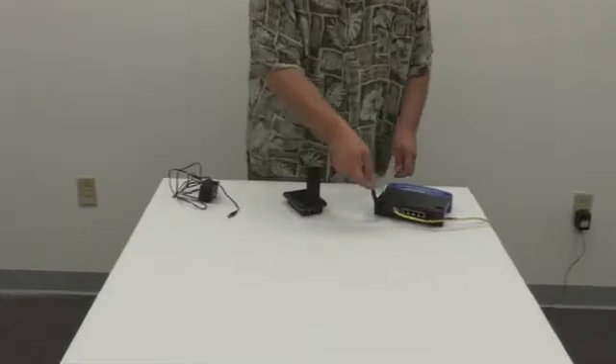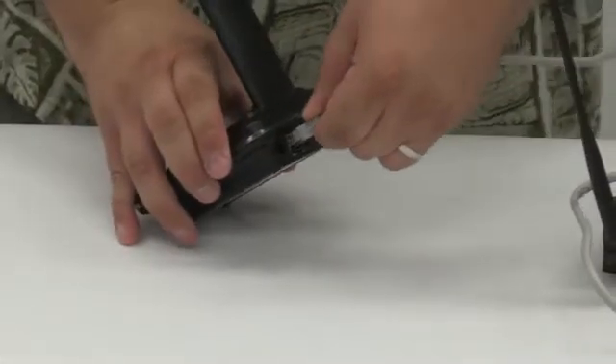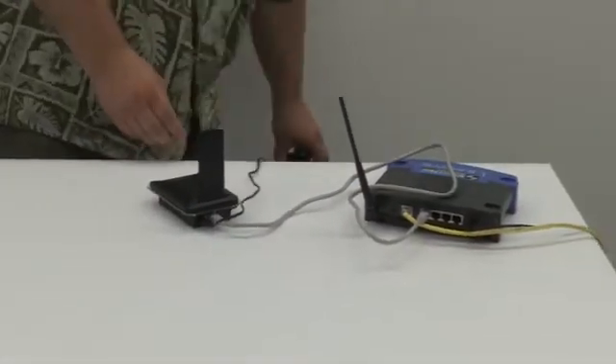Insert one end of the ethernet cable into your home internet router. Then, insert the other end of the ethernet cable into the back of the bridge. Connect the power adapter into the back of the bridge. Then, plug the power adapter into your wall outlet.